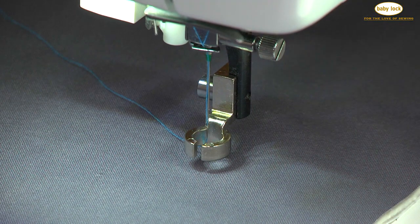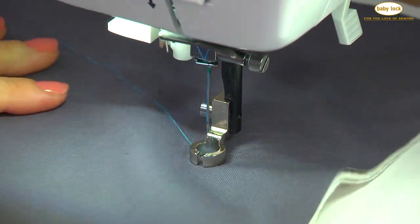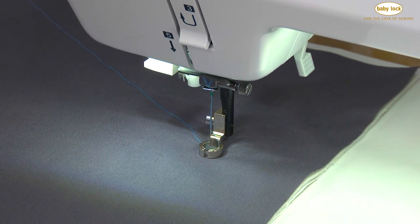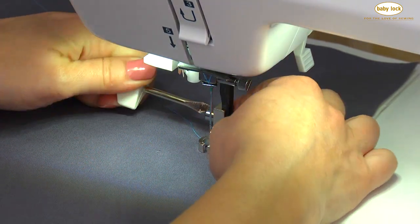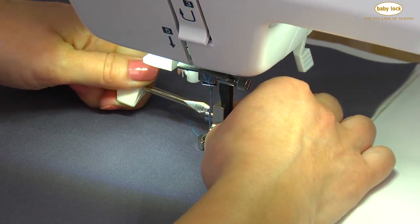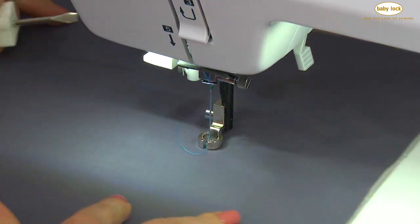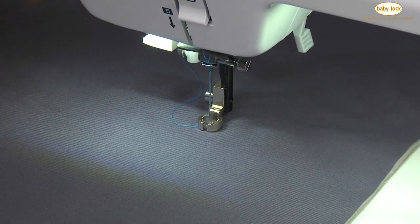Once you place your fabric under the foot, you want to make sure you lower the foot and just make sure that you can push the fabric under it. See how mine's hanging up a little bit? That tells me that my foot is down just a little bit too low. So I'm just going to loosen that screw with my screwdriver, move the foot a little bit, and now I can freely move the fabric under the presser foot. That's really important.